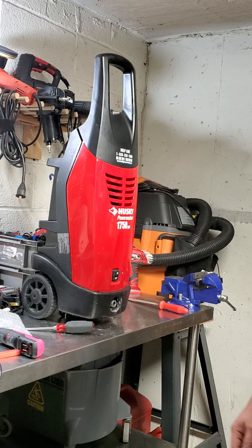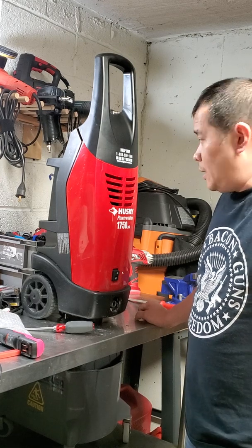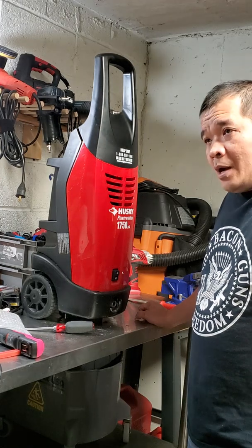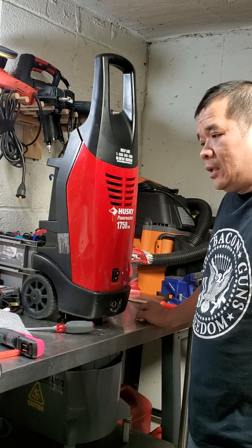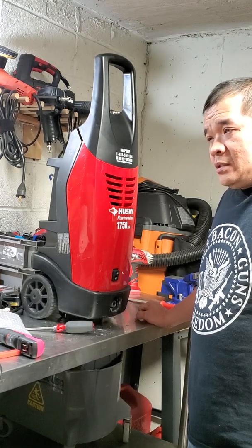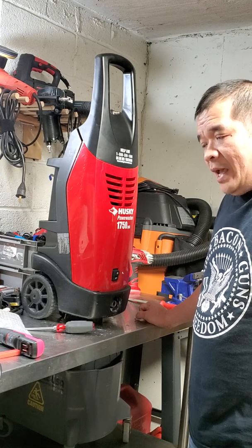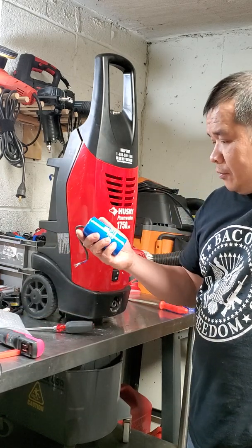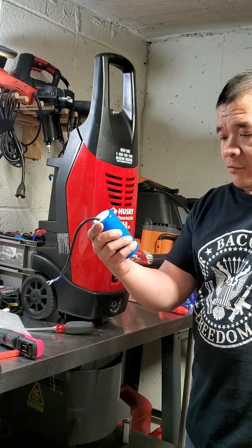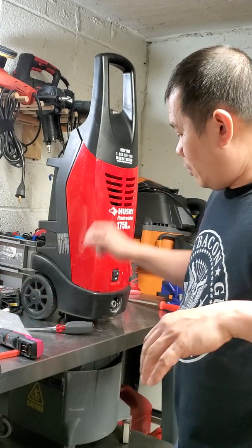Hello guys. This is a Husky power washer 1750 PSI. I have a problem with the motor that keeps humming but not running, because the capacitor is going bad. That is the starting capacitor — that's what I guess. So I purchased a new one from Amazon. This is made in China, 100 microfarad 450 volt.